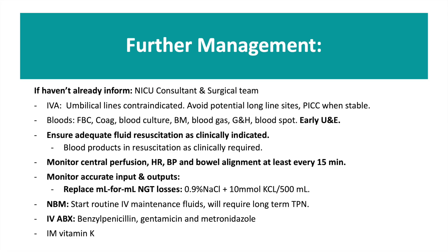When your baby is stable and the entire team are happy, the baby can be moved to neonatal intensive care. Most importantly, ensure that you have adequately fluid resuscitated the baby as clinically indicated. Continue to monitor accurate inputs and outputs, and monitor the bowel alignment and perfusion along with the overall status of the baby.